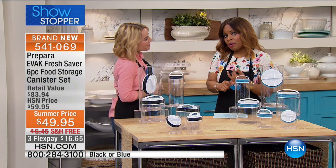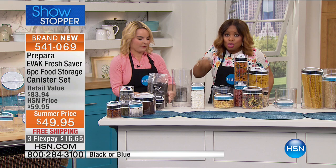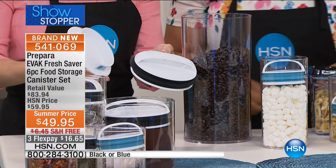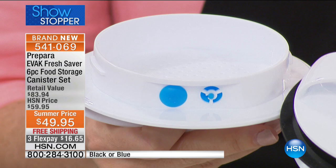This is our showstopper for this hour — free shipping and handling, and it's on three credit card payments of $16.65. Now, it's designed to remove the air so you'll hear that whoosh sound — that's the sound of air being removed, keeping everything fresh. I want to take one of the lids apart to show you: right at the bottom you can see the blue sticking out — that's the twin valve system.